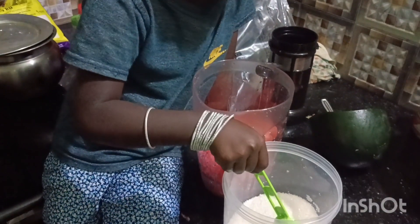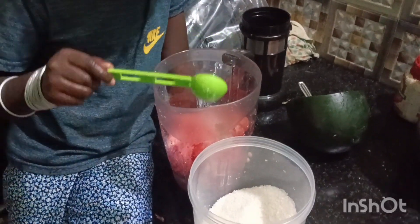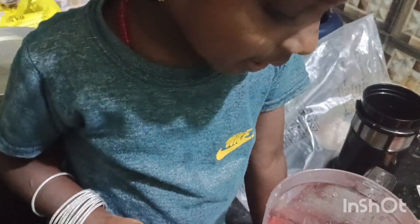2 teaspoons, I love this. So I am going to cut it off. I will cut it off. We are not making a cut for this. I will cut it off.